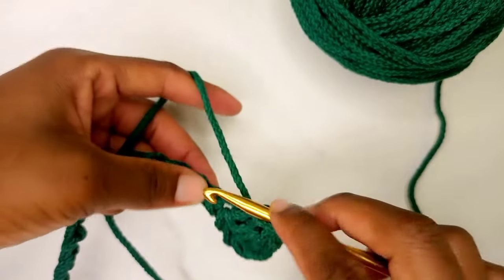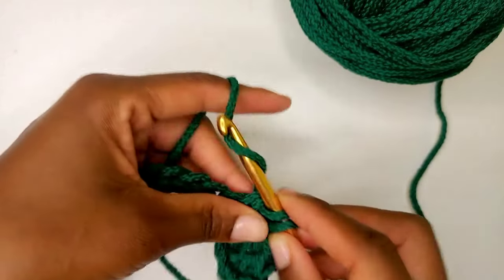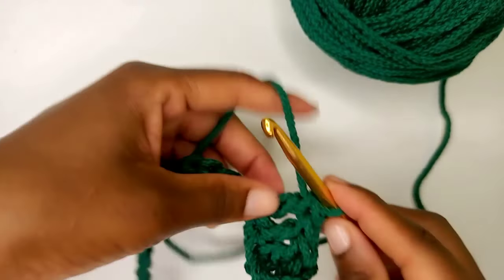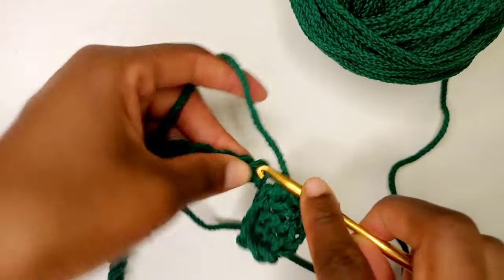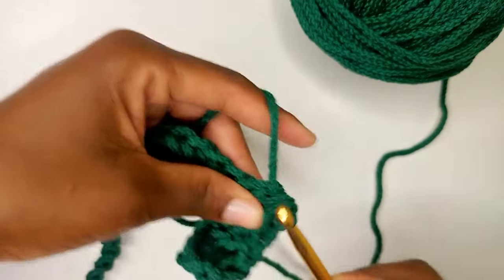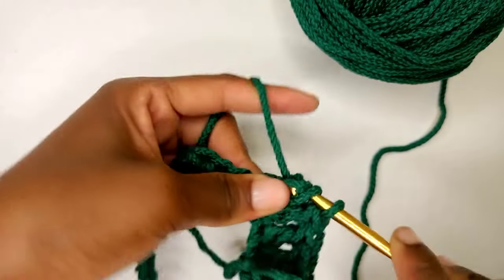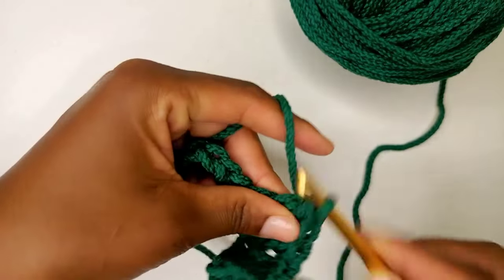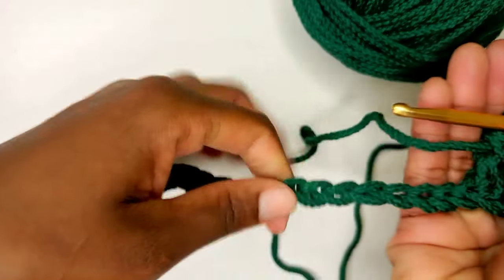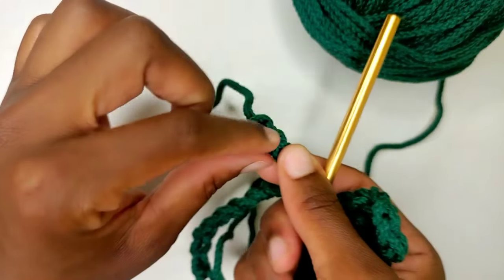I'm just going to continue with my double crochet down the chain and let's meet at the last chain.